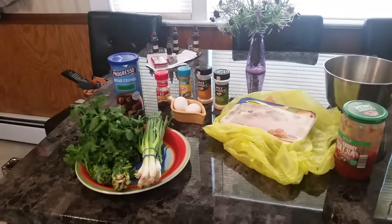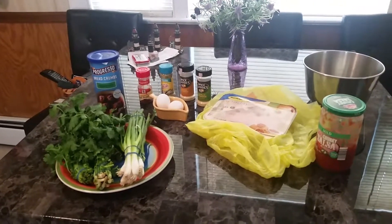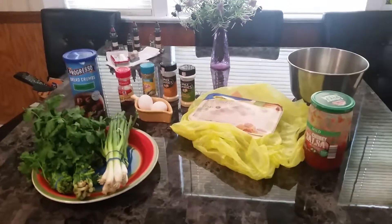A couple people have asked me for my awesome salsa turkey burger recipe, and today I'm going to share the recipe with you. These are the items that I use to make my turkey burgers.